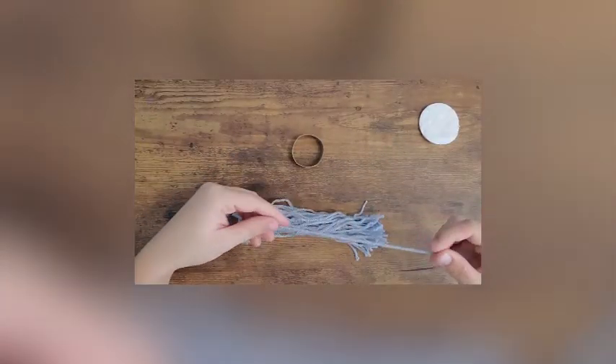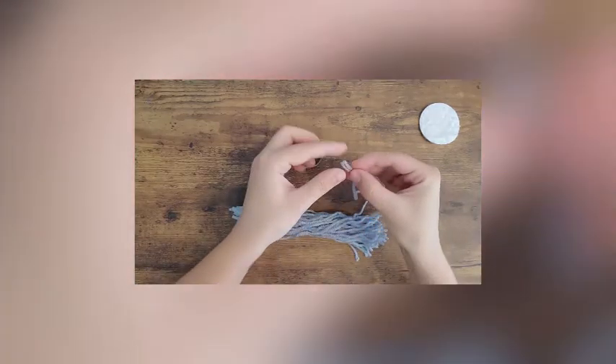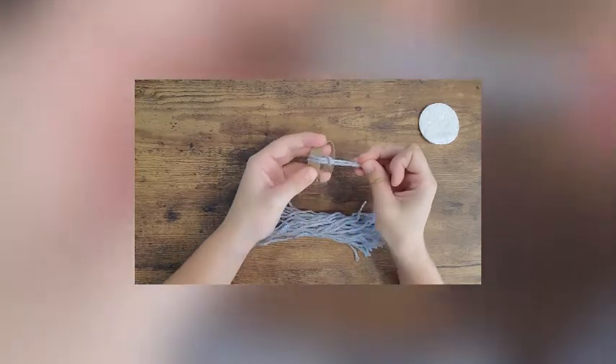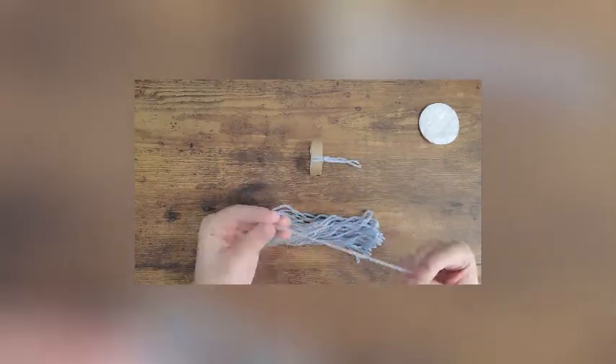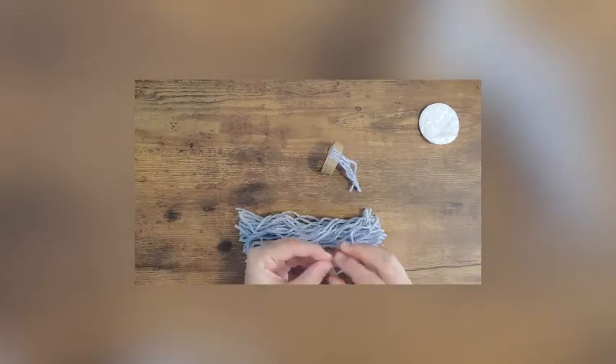To form the hat, you'll fold one strand in half. Place the ends of the yarn piece through the inside circle of the toilet paper roll. Then pull the ends of the strands through the loop around the outside of the toilet paper roll and pull tight. Continue this until the whole circumference of the toilet paper roll is covered.